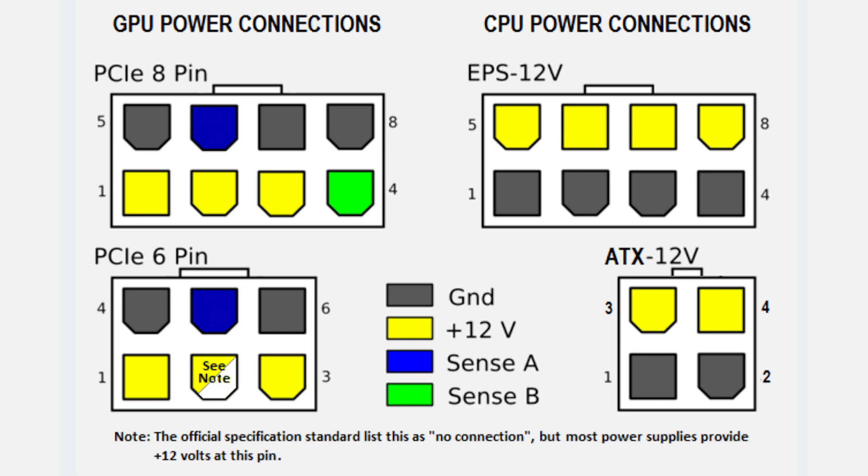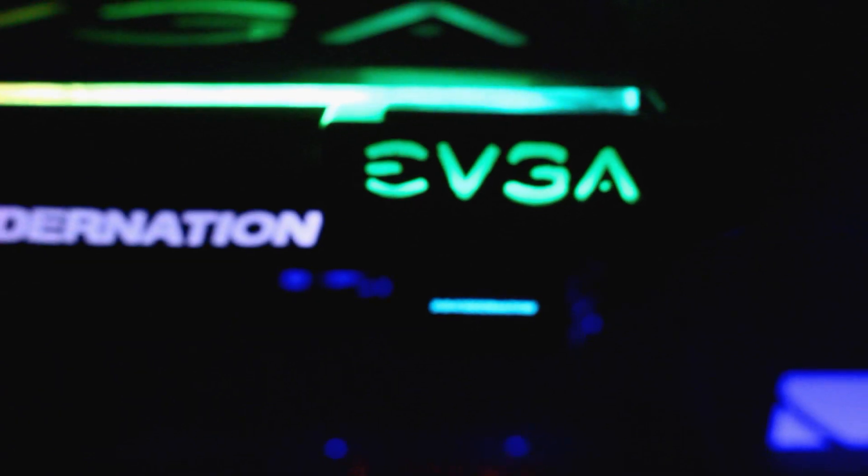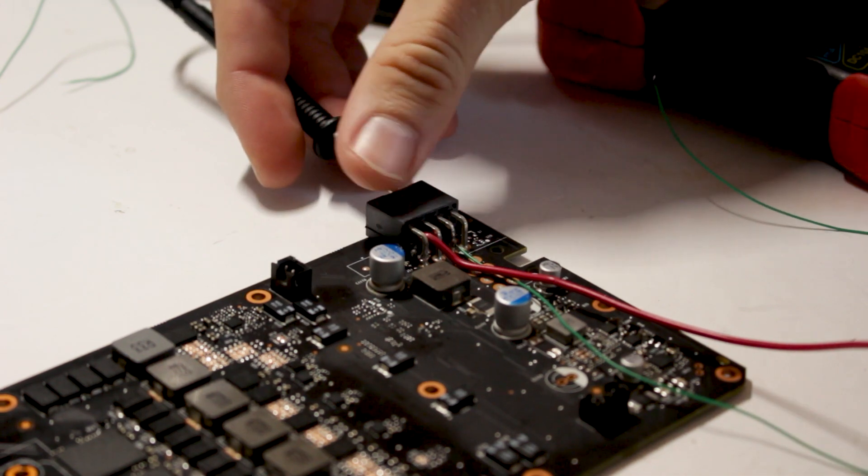Last inside the computer is the PCIe cables. You've seen me use this connector for both the EVGA PowerLink mod and the OLED display mod. I don't recommend using this one just because if you cross some wires accidentally, you could end up frying your graphics card. I was very careful to check continuity and make sure none of the wires were improperly grounded before I plugged the graphics card in and turned it on. I don't want to hear any crying that your $1,500 graphics card is fried because you didn't take proper precautions.